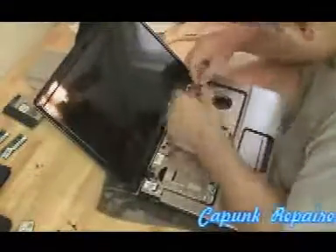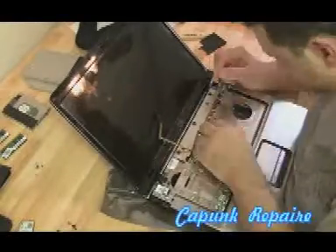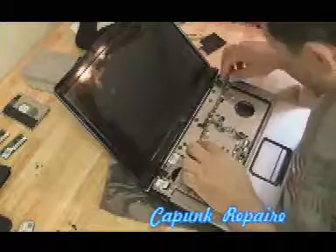I wish I could really do laptop repairs this fast in real life. You've got to feed those wireless antennas through the little gap that was created there under the keyboard. Same thing for the webcam cord. Make sure everything's flush so the keyboard doesn't have any lumps when you put it back on — it all has to go back properly.